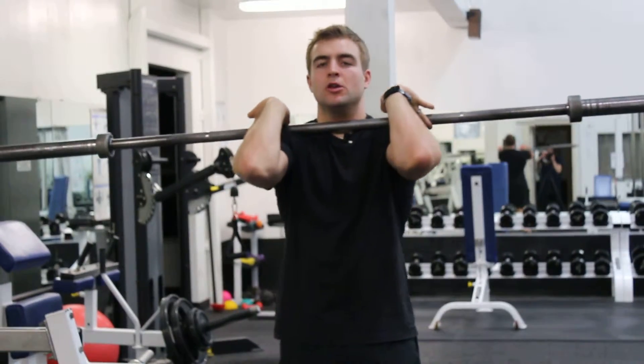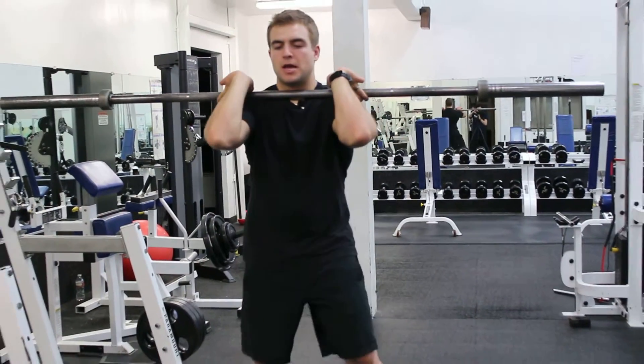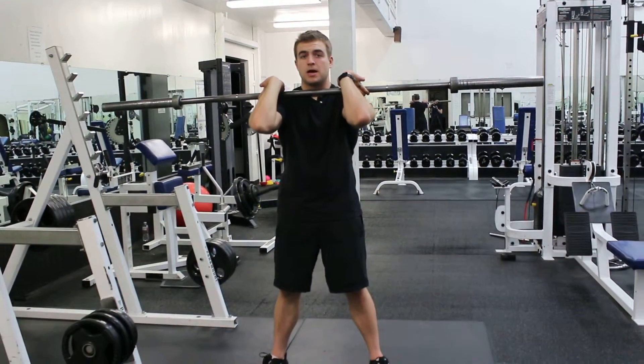It feels like it's choking you — you may be pushing it back too far — but it should be touching your neck. The key to this one is keeping those elbows up nice and high.